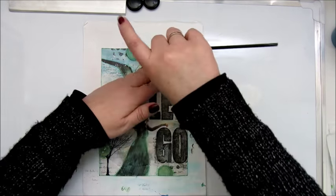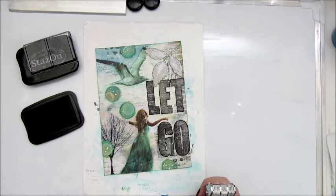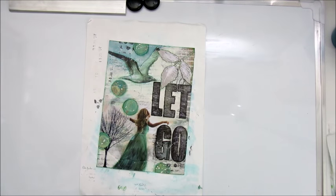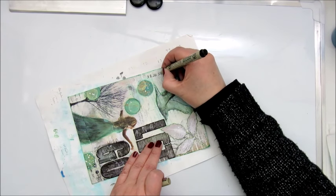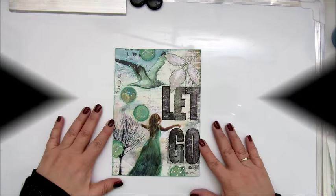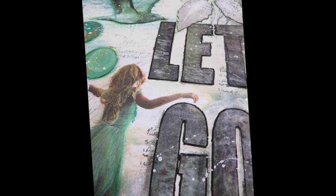Check out my description box because I will leave you a link to the Facebook group of the art journal prompts so you can join in if you like. For the last step I'm adding the date with a stamp using a black ink pad, but that kind of went wrong so I'm recovering the date with a micro pen - a very thin pen. That's it for my page today, hope you liked it guys and hope to see you very soon again. Bye bye!